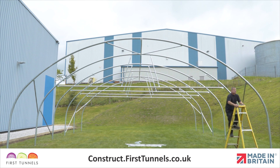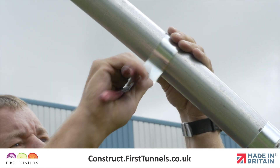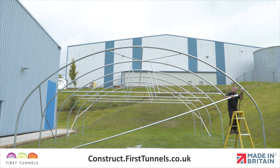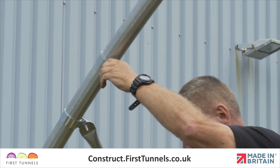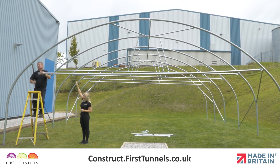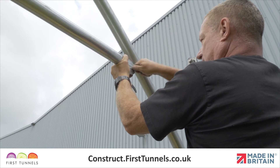First, fit a cue clip to the hoop above the corner stabilizer. Locate one end of the door rail to the cue clip. Push a bolt through the hole ensuring the thread is on the inside of the polytunnel and loosely secure in place. Position another cue clip on the other side of the hoop. Locate the flat end of the door rail to the cue clip and push a bolt through the hole and loosely secure in place.